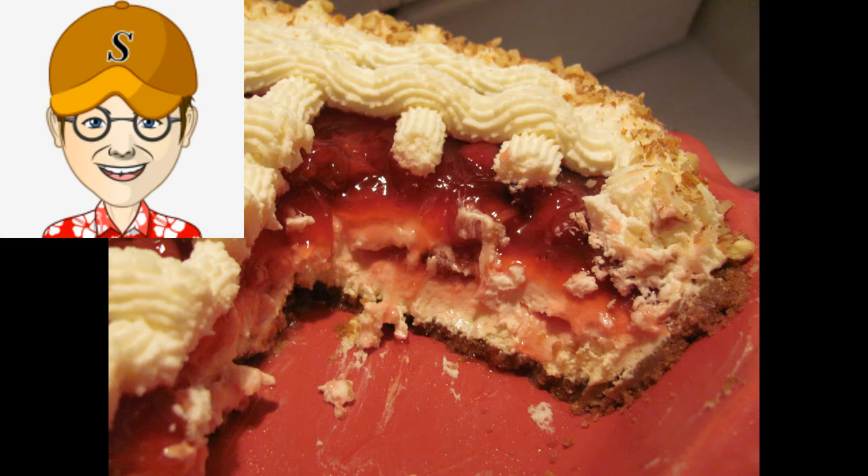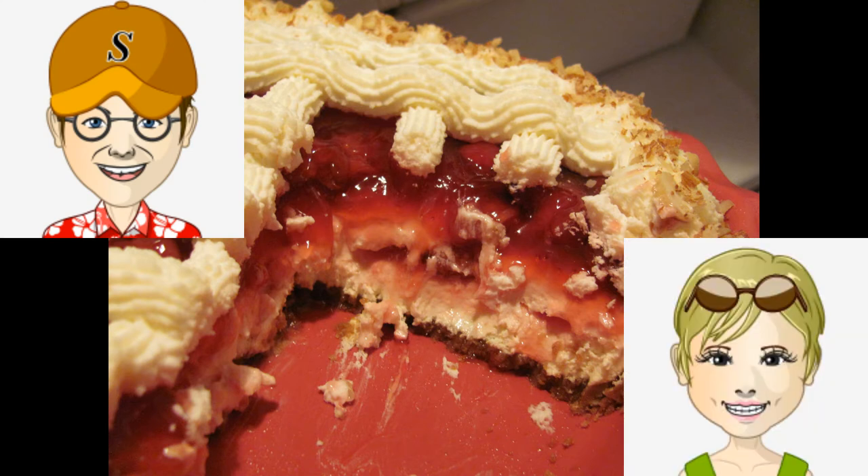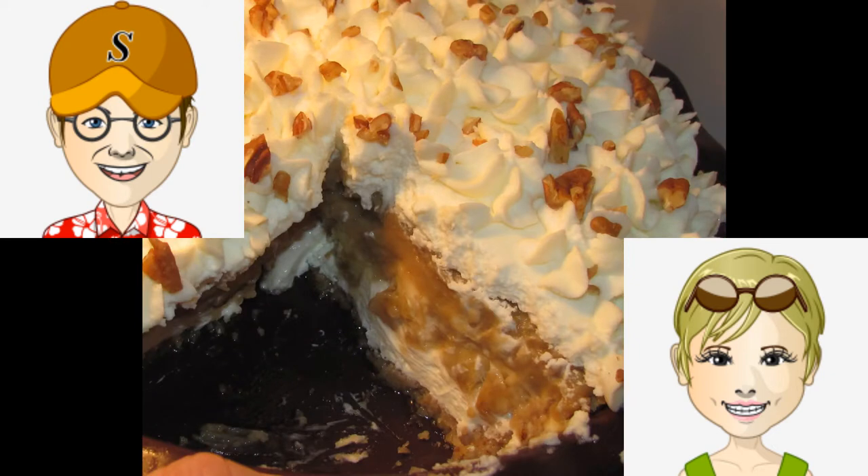So this is a good pie crust for people to make. Much easier than I thought it was. Well, thanks for tuning in. Thanks Jack. And we'll be back again with another pie recipe.